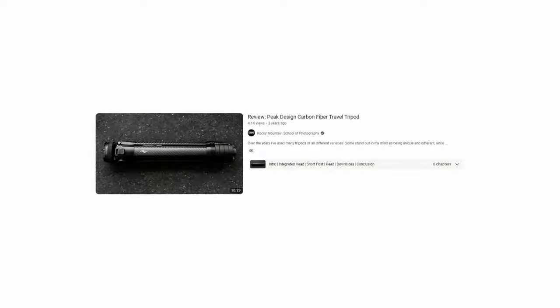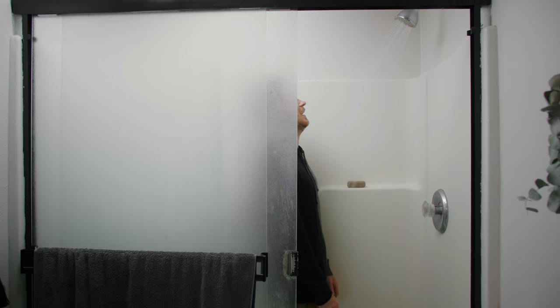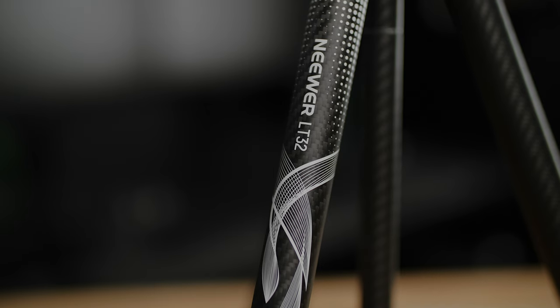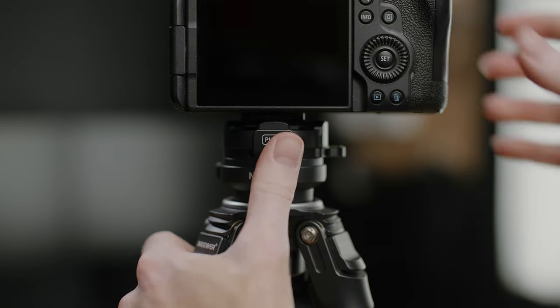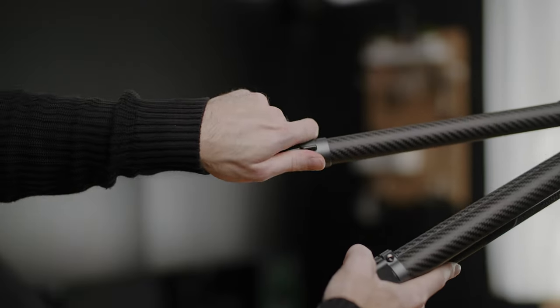The obvious first choice was the Peak Design travel tripod — at this point, who doesn't use that thing? But then I looked at the price tag and had to go have a little cry. That's when I started looking for alternatives and saw that Neewer had just released a new tripod, the LT32, at basically the same weight, size, and height as the one Peak Design offers. So I sent them an email and asked if I could have one for this video. They said yes, sent it over, and I get to keep the tripod after making this video, but no money changed hands and they did not get to preview this video before it goes live.